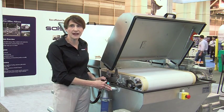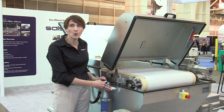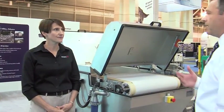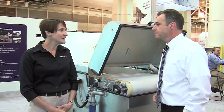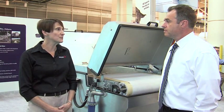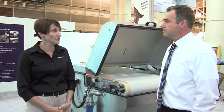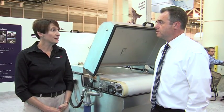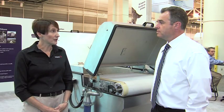An operator doesn't have to maintain or support the filter unit throughout its course of operation. Solznis filter is one of our eco-efficient technologies. When we say something is eco-efficient, we mean that it helps our customers reduce costs or recover costs, reduce resource consumption, reduce energy, and save footprint.